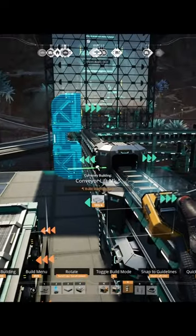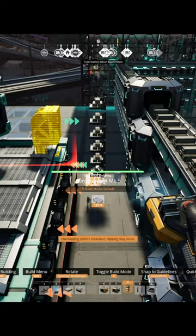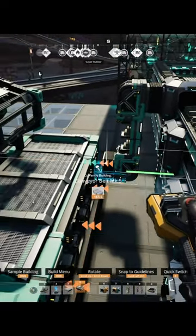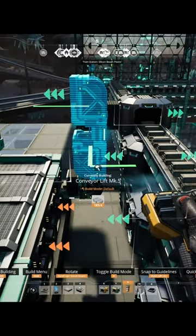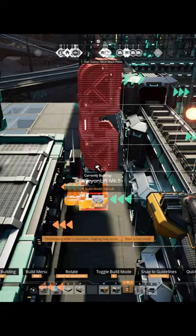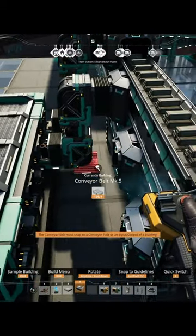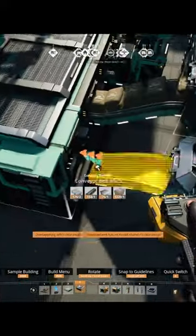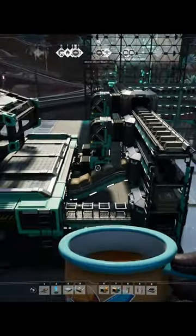We can hook up this top one with a lift — bring it down one, two notches. It's a little bit far away so we have to put another conveyor belt in there. Bring this one with a lift too; you don't need to move it at all, it'll be the right height. Put that little belt in, hook our belt in here like this, and hook our belt straight across here. Voila.